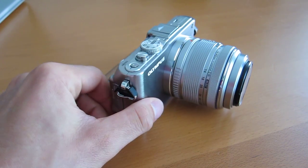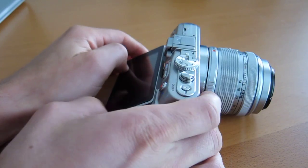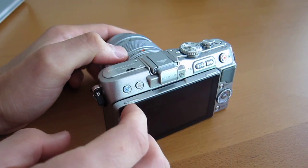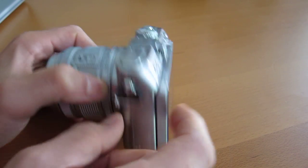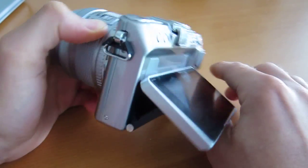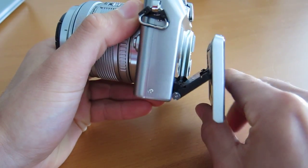A lot of the stuff we saw with the EP3. What they do with this body is that it's a little bit slimmer — I don't have the EP3 to show you, but the body is a little bit slimmer and a little smaller. And then you have the LCD — it can tilt, it can pop out.